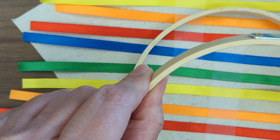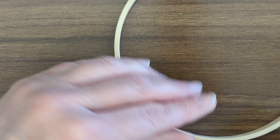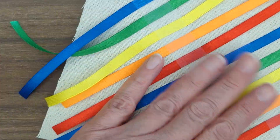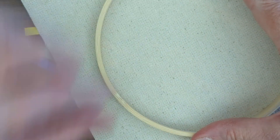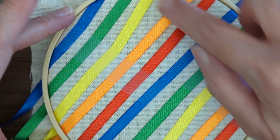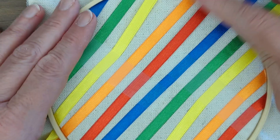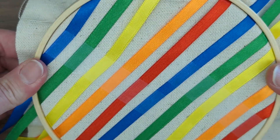Now we're going to open up our embroidery hoop by unscrewing the top. These are really tight to start with, so you might want to grab a pair of pliers to help with that. I'm going to lay this on here and center it as much as possible — it might be easier from the back to make sure I have enough fabric all the way around so when I put the top of the hoop on I can pull it tight. You'll see some things got a little off their path doing that, but that's okay because we're going to be placing these individually as we go. Our tape was just a rough placeholder; now we're getting down to more precise placement.